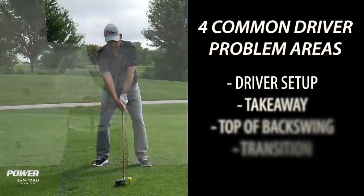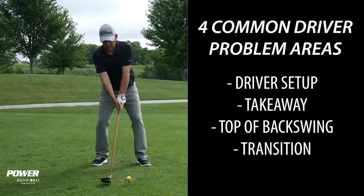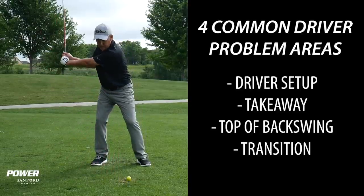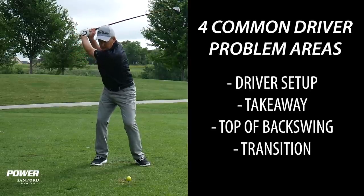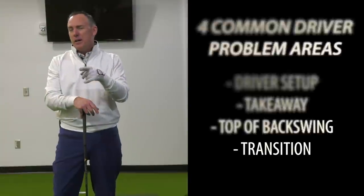We're going to talk about four different segments today: the setup and the most common mistakes that amateur golfers make that are causing them to slice, the takeaway, the top of the backswing, and the transition — that's the magic move, the most challenging one, but I've got some good drills that I think are going to help you with that.